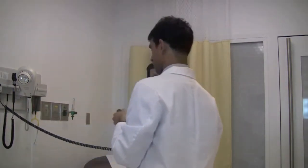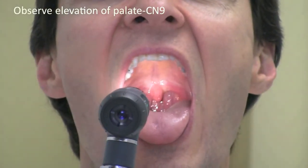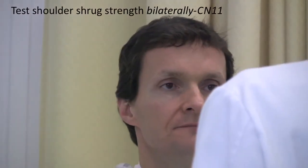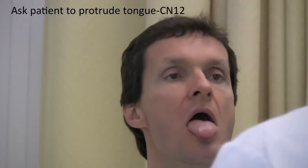Look inside your mouth and open your mouth wide. Say ah. Ah. Say ah. Ah. Say ah and shrug your shoulders. Keep them there — I'll try to push them down, resist. Great strength. Stick out your tongue.